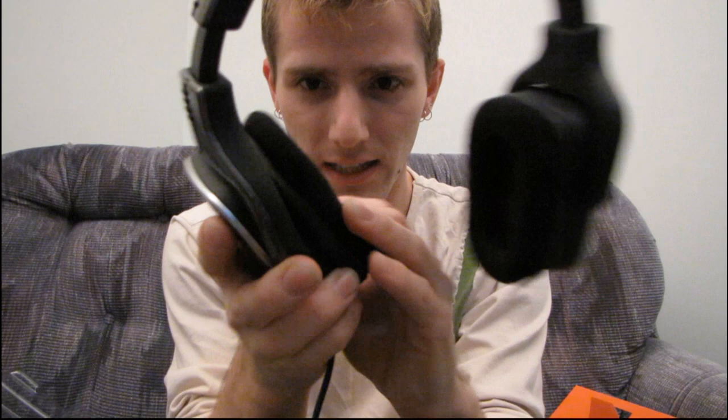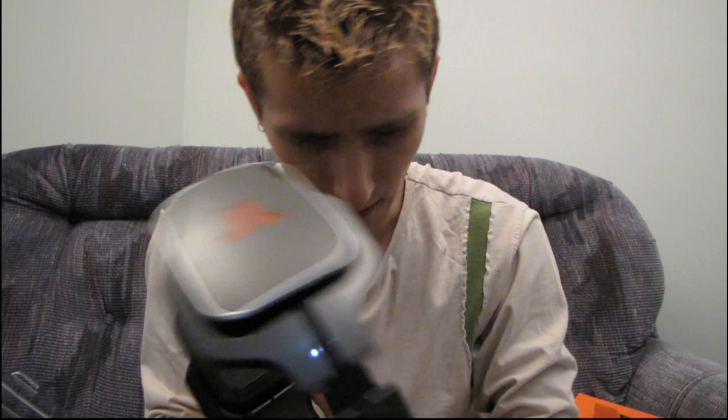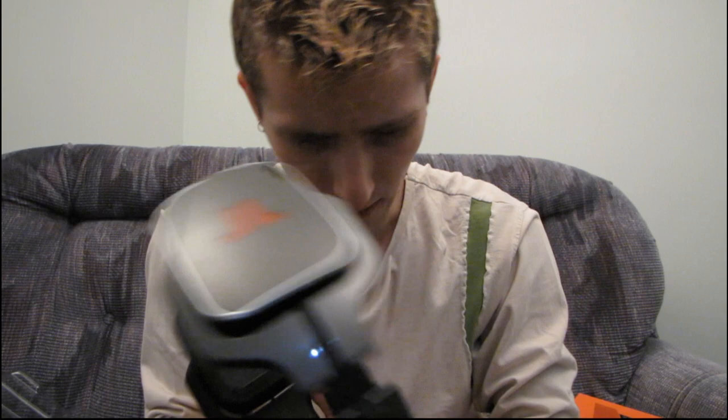I can't quite figure out how to change the ear cups right now — oh yeah, these just come off like that. So you can take off the cloth ones and replace them with the pleathery ones. You can see there's a much better view of the speaker configuration with the ear cup off — you can see where all of the speakers are inside the headphones. I can't quite figure out how to take the head padding off, but you can exchange that one with the plasticky piece as well.